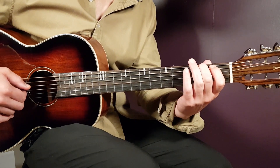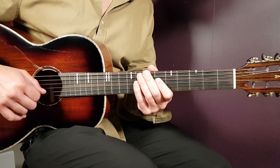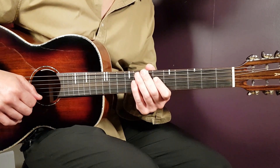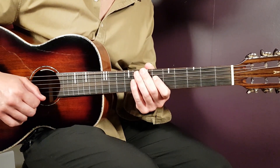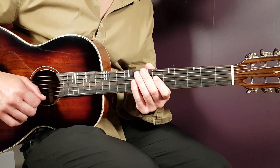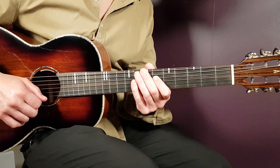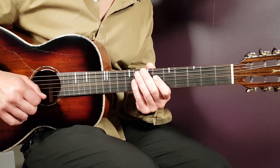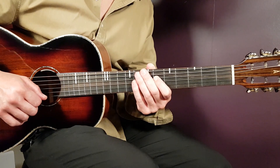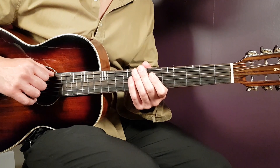All right, boys and girls, welcome to Goron Guitar Nirvana. It doesn't matter how old you are, Nirvana is legendary. This song is called Come As You Are, and I remember I heard this one on the MTV Unplugged version for the first time, and this was groundbreaking for me. From that point I just love these songs coming out from them, especially from that album, Nevermind.